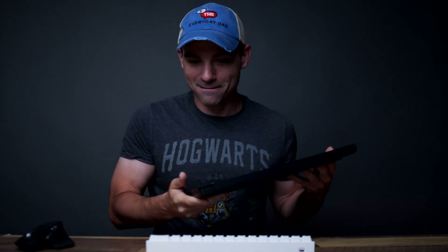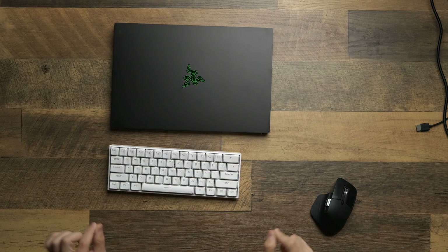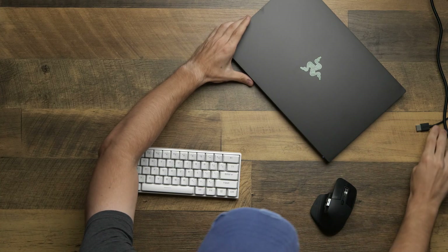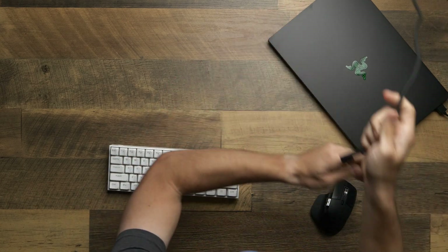Can you use the Razer Blade 15 from 2020 as your only video editing computer? Let's find out. What's up everyone, I'm the Everyday Dad, and if I can figure it out, you can figure it out. You've heard me talk about this laptop a lot — I'm very excited by it and what we can do with it. Today we're going to put it through its paces as a video editing computer. I like being prepared so we don't waste time.